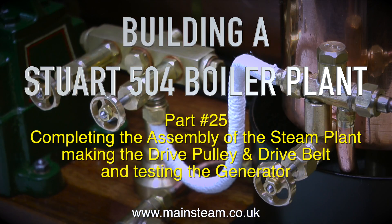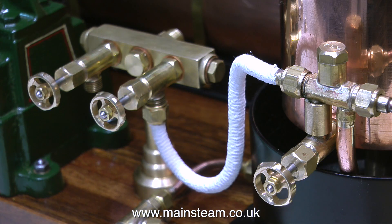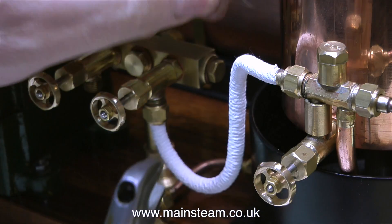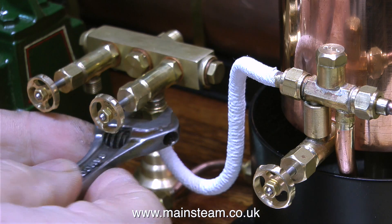If you've been following this series, you will realise how tedious it was to lag all these pipes. This pipe lagging is not so much to keep the heat in — it's to stop you from burning your fingers on the live steam feed pipes from the boiler. That's why not all the pipes have lagging on them.